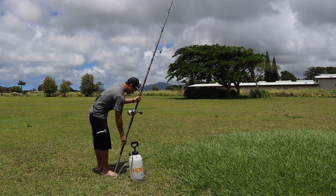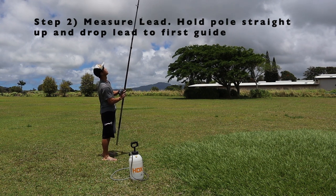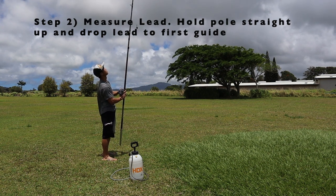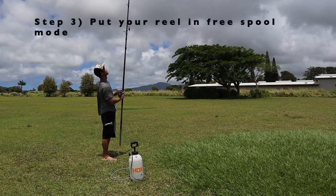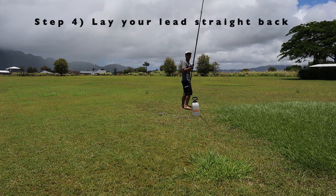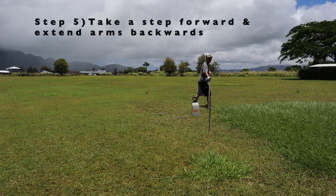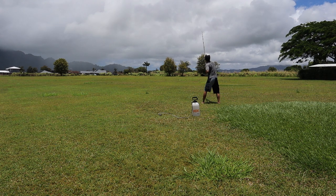After you wet your line, the next step is to measure the length that your lead will be. I like to hold my pole straight up and make sure my lead is right next to the first guide on my pole. Then you're going to put your reel in free spool mode and lay your lead back straight back, and have the butt of your pole facing where you're going to cast. Then you take a step forward, extend your arms back, and cast the pole at around a 45 degree angle.